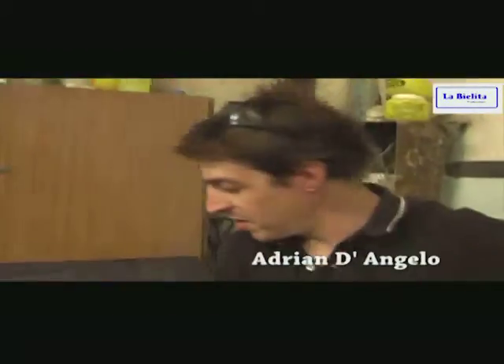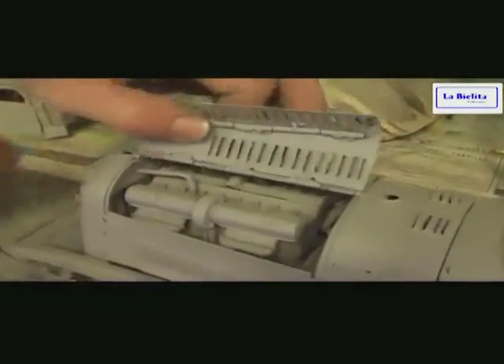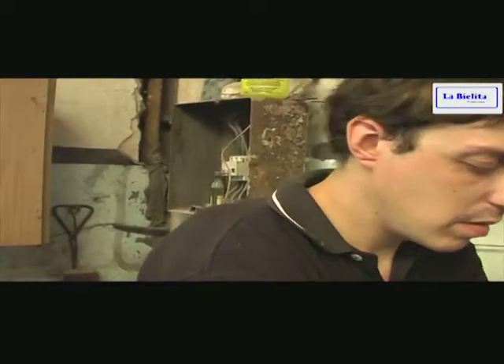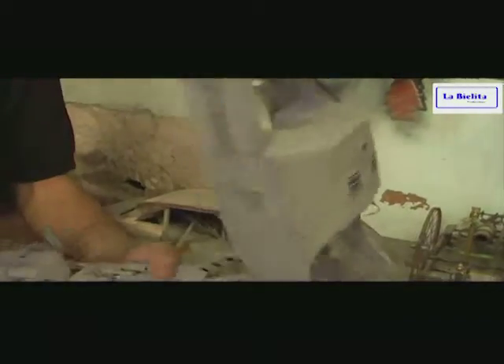Espérate, vamos a sacar esta. Esta no está terminada porque me equivoqué en la rejilla — las rejillas van al revés, en vez de ser entrada son salida. Me enojé y la dejé. Cuando tenga ganas la hago. El motor está todo hecho en chapa. Lo vamos a mostrar un poco mejor. Estamos totalmente sorprendidos con esto. Tienen lo que es el detalle del motor, las rótulas — le hacemos las rótulas como son en realidad los autos.